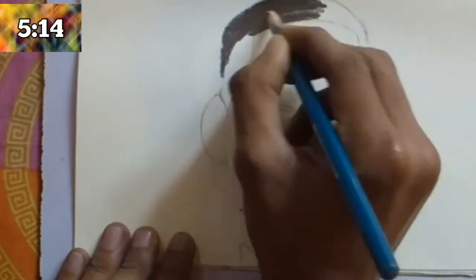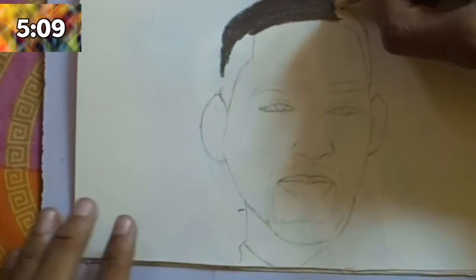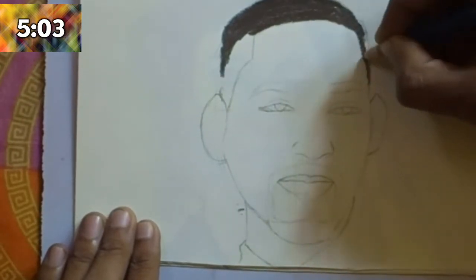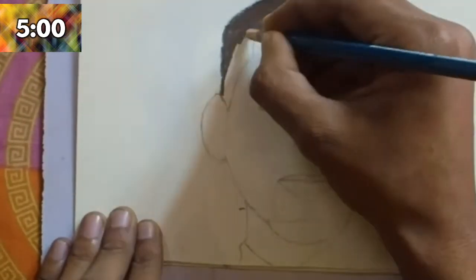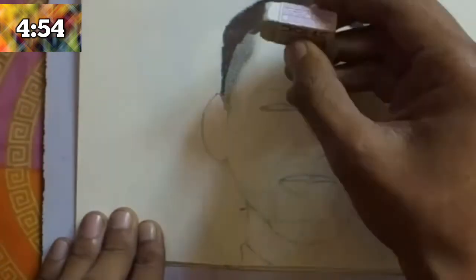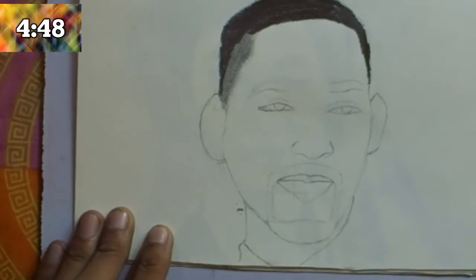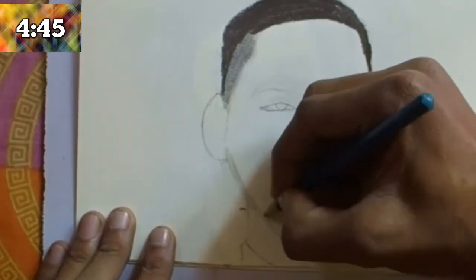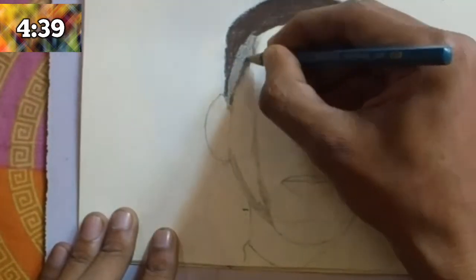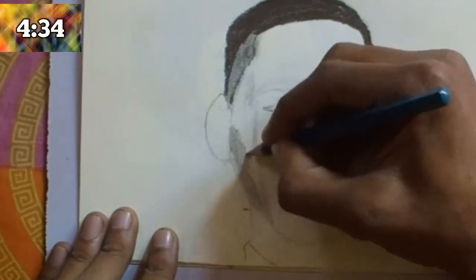After completing all the outlines, start shading the head. Draw the hair with a 10B pencil because Will Smith's hair is very dark. At narrow positions use a sharp pencil, and at broad positions use any other grade. For lighter parts use a 4B or 6B pencil and blend with the hand, because for this fast drawing if you use a blending pen it takes more time.